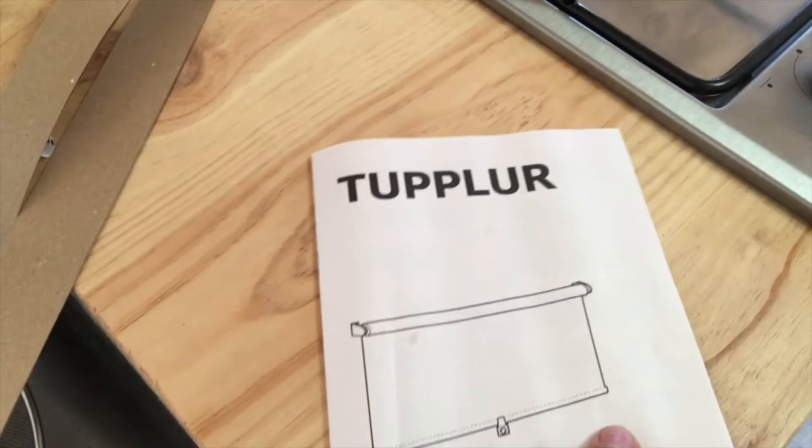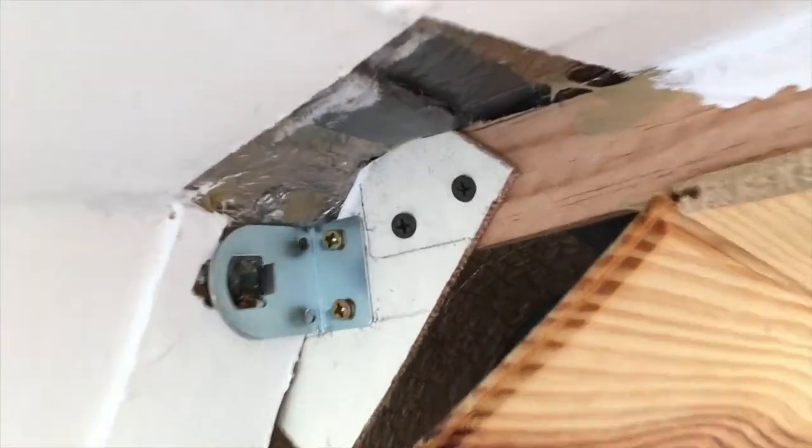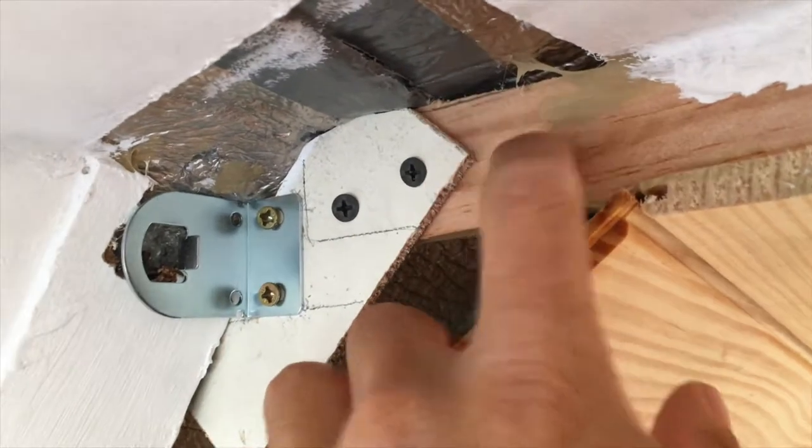We went to Ikea and got a roller blind — just a plain white roller blind. It's like an old manual projector screen: you pull it from the bottom and it drops down, then pull it down once again and it pulls all the way back up. To fit the screen, the original brackets were this bit of wood here.